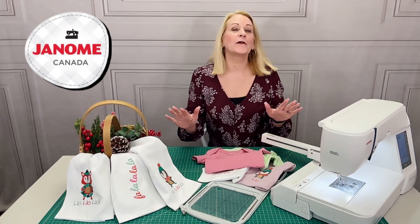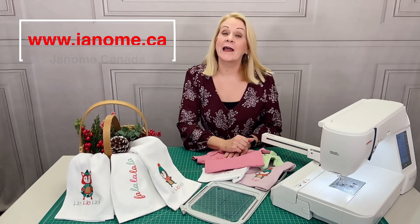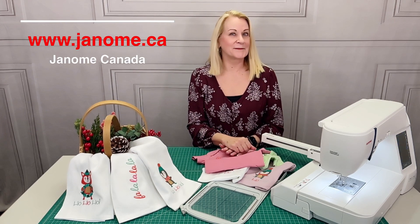Our thanks to all our friends at Janome Canada for sponsoring this set of holiday embroidery designs. They're available now for free on the Janome Canada website. Thanks for listening and happy sewing!